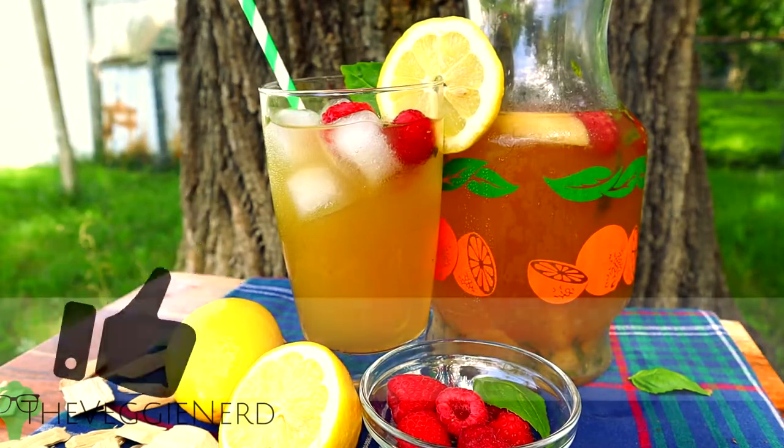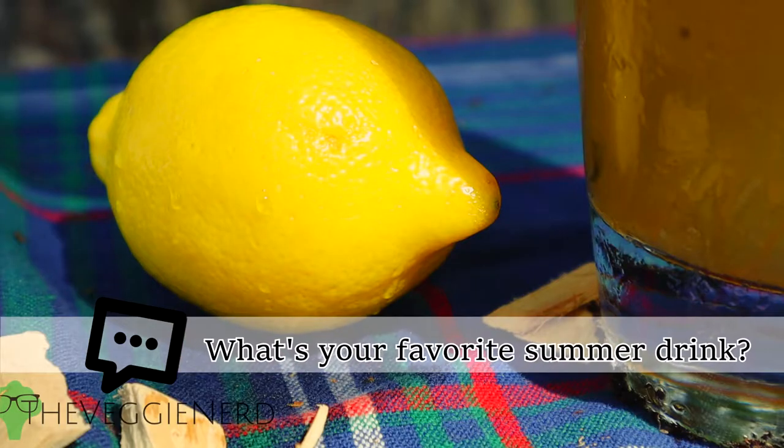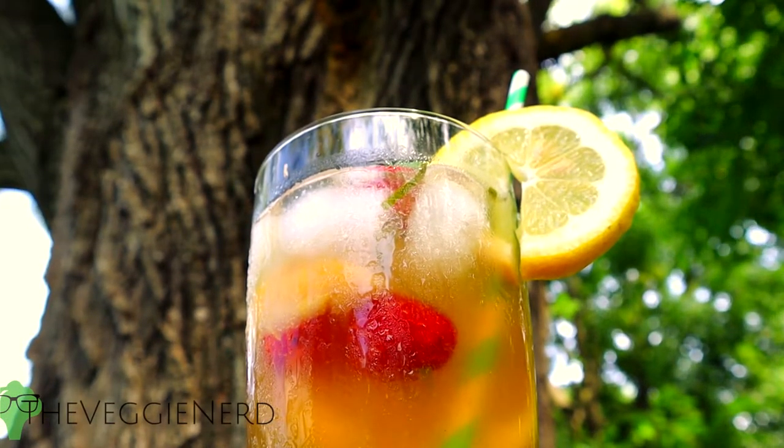If you found value in this video, please do me a favor and give it a thumbs up so that it can grow and help more people. What's your favorite summer beverage? If you're new to the Veggie Nerd, my name is Eric. I'm a vegan chef creating weekly food content with an occasional nerdy twist.